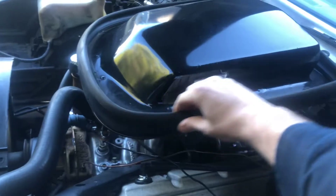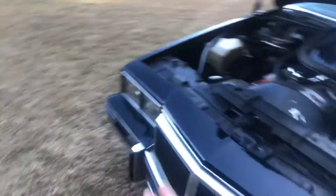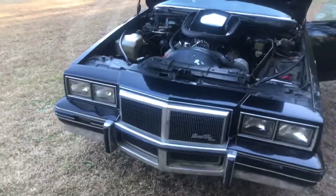Here's that Trans Am shaker hood I was telling you about — it's got a new seal on it, and that's how the filter sits. Just a fun car.